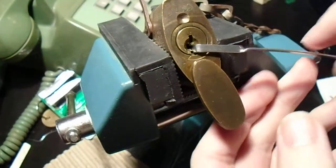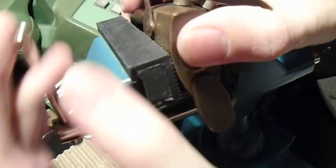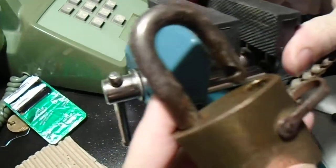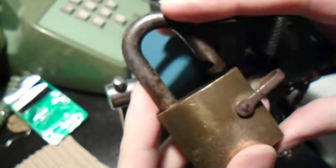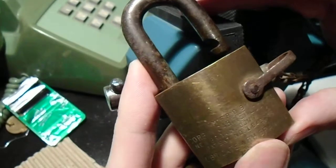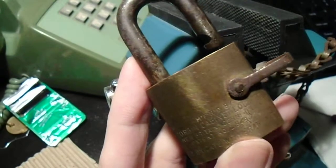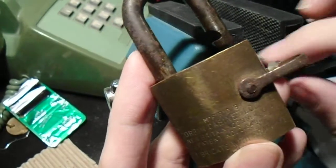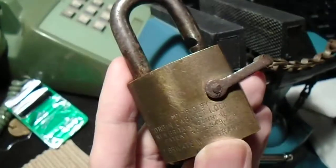Just as I say it, we've got an open! Cool old padlock. It's rusted up and everything, but I'm going to try to clean that up a bit. I'll definitely make that a little display piece, or maybe hand it off to one of the historical military collectors that I know. But until next time, have fun, stay safe, stay legal, and happy picking.